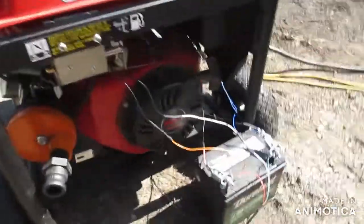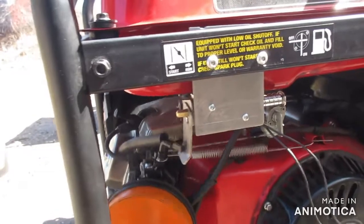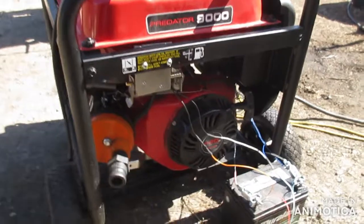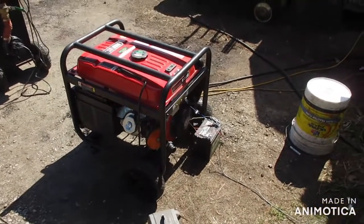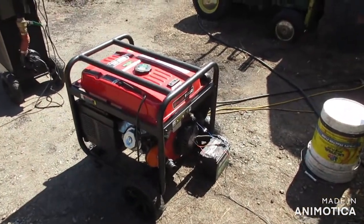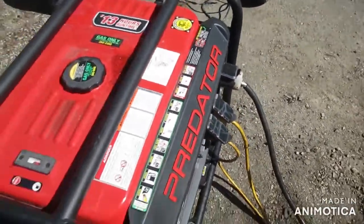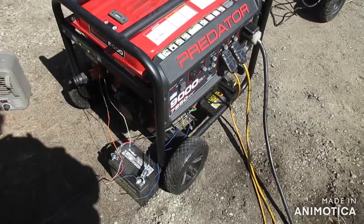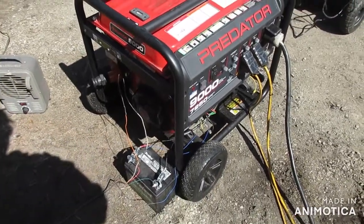I've got an extension cord going out the side of the RV so you can see it work — I'm going to flip this on. I'll detail this more on the forum, so check that out. I'll leave a link to that in the description as well. All right, have a great day, thanks!